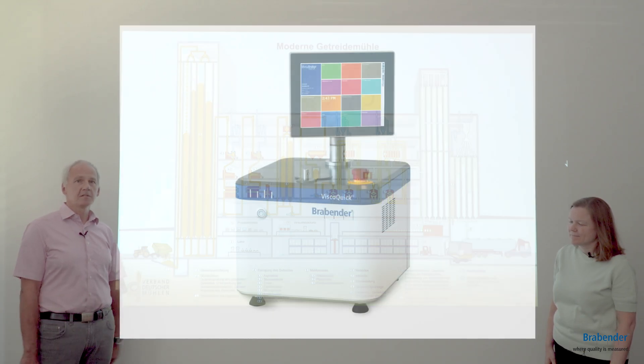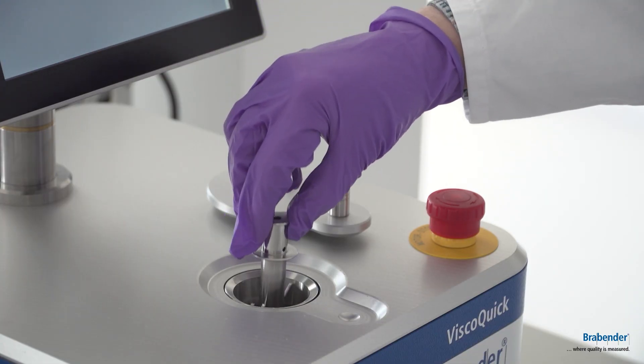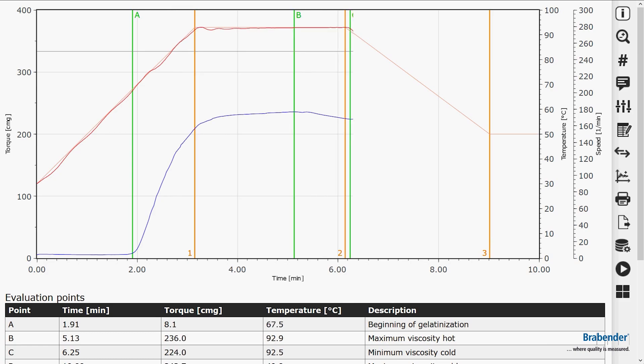Another device is the ViscoQuick, which you can also use here in the grain reception because you can measure the gelatinization properties of flour and starch in 10 minutes.